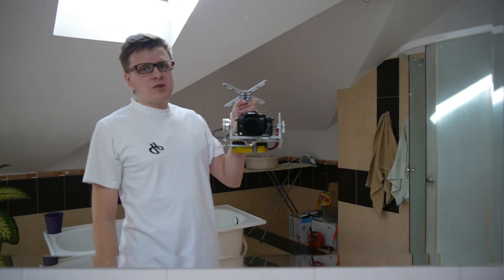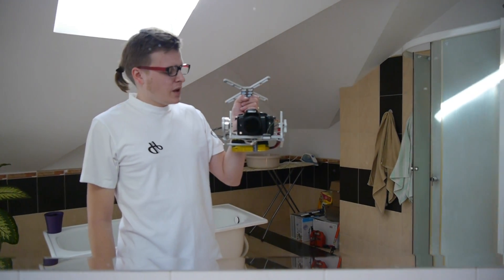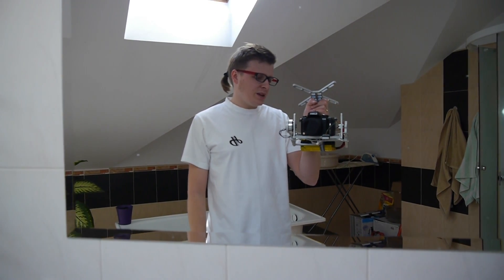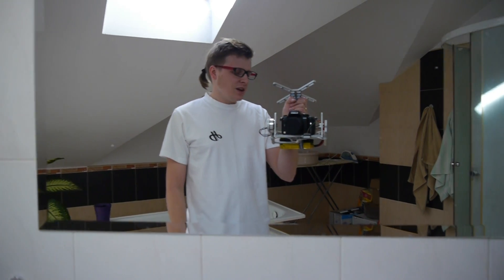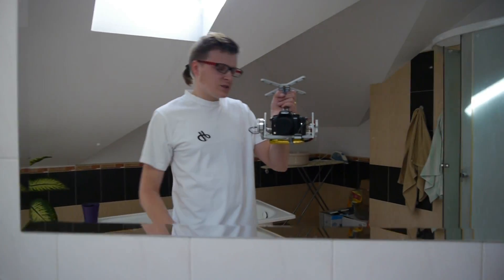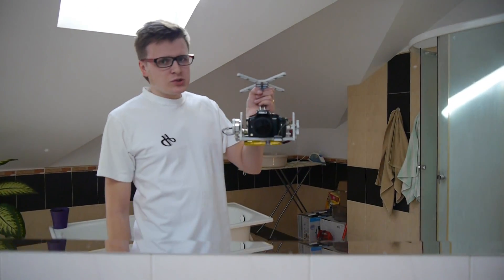Hi everyone, this is Jakub from HDL Studio. Hello from my bathroom. I've got here my gimbal that we were talking about on RC Groups from Saturday, and you sent me so many emails and messages asking how it works, what the price, what the size, what the weight, what cameras it can handle, and so on. So I would like to show you how it works.